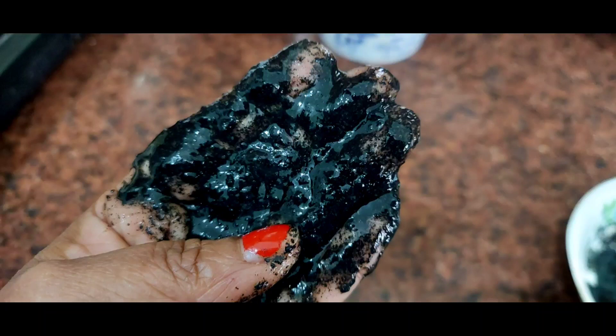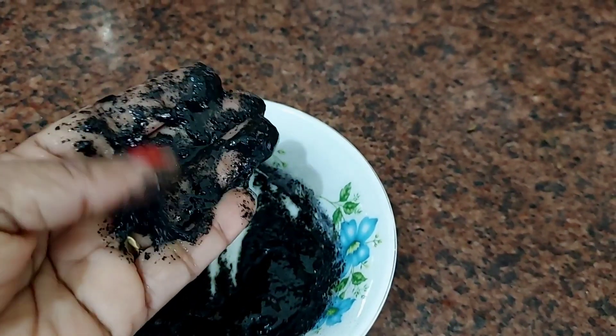Hello everyone, welcome to the Nidhi Kitchen Lifestyle channel. Today I am sharing with you how to make instant hair gel. We will make it in 1 minute.